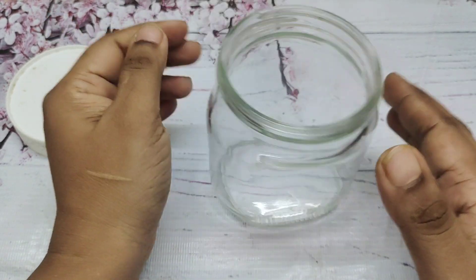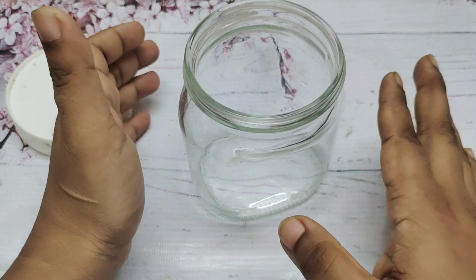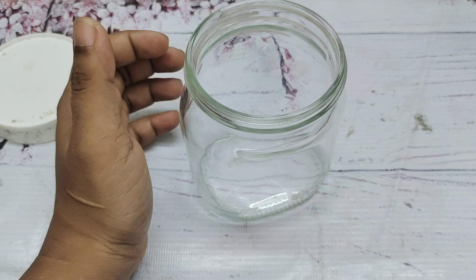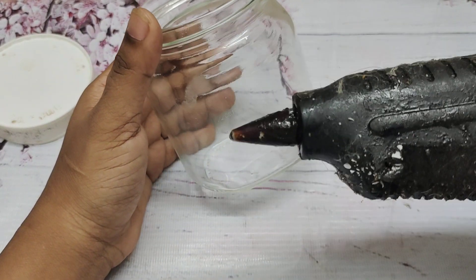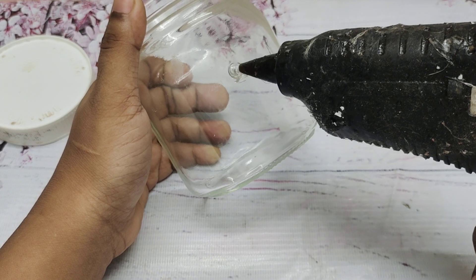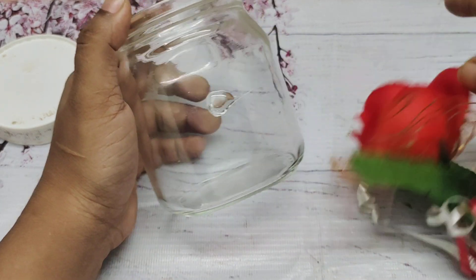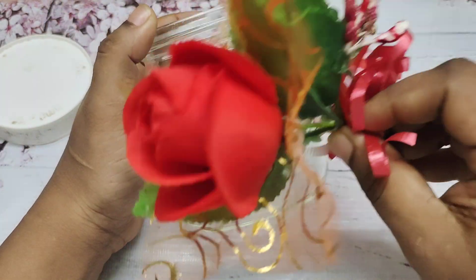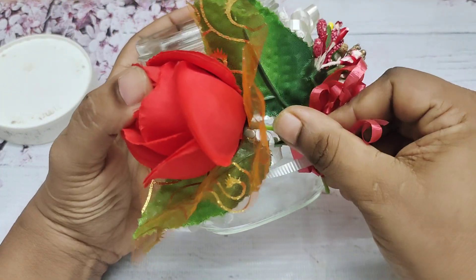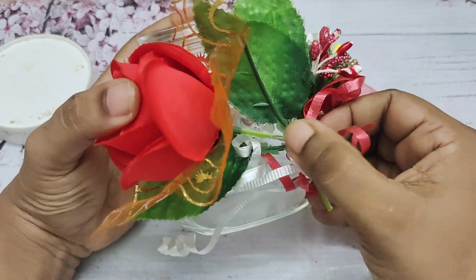We are going to clean the bottle and do a little decoration in front. Let me clean it and prepare it properly.